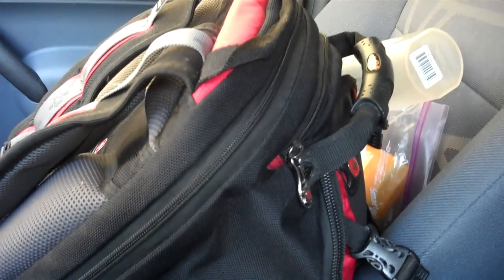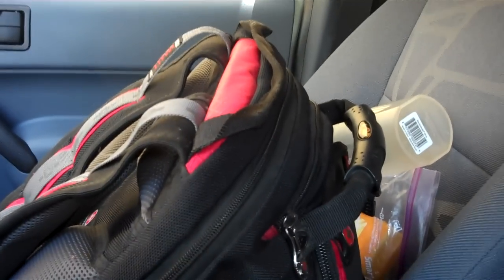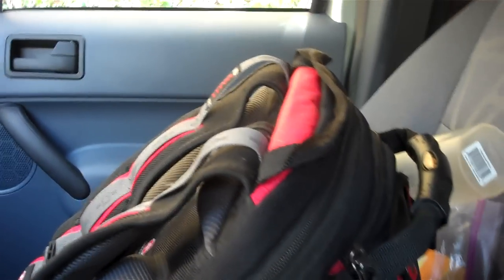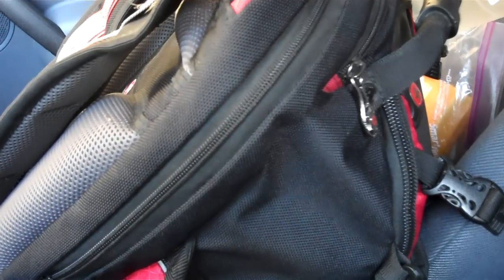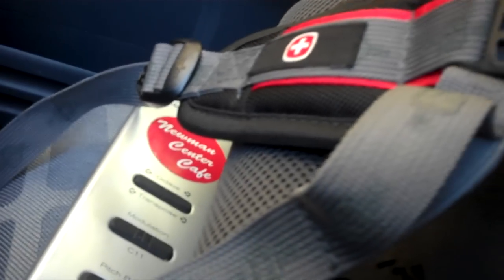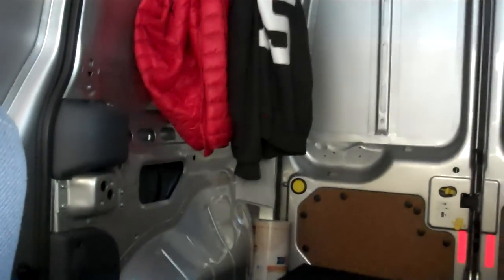Next thing is my book bag — I'm probably going to do a whole video just on this because going into Starbucks, Paneras, different libraries, producing and doing a bunch of work, what I have in my book bag is crucial. I've actually revised what I keep in it and the strategies. I also have my mini keyboard under here because I was just producing before this video. I have a bag for trash, always important, and a couple empty protein bottles I use for trash as well. And going around here — a mini lamp that works great, air freshener, and my suit coat, just in case.